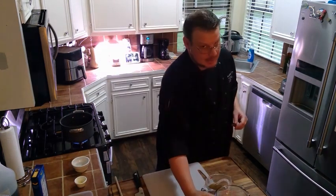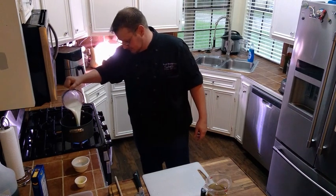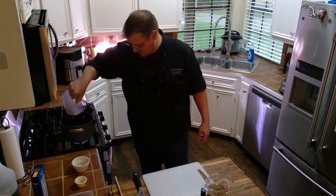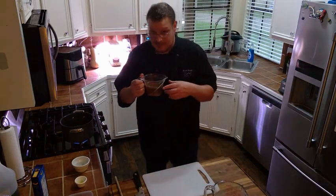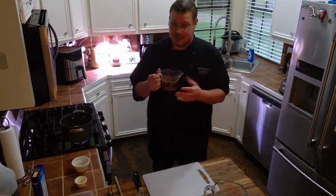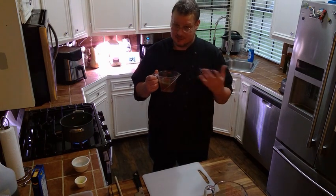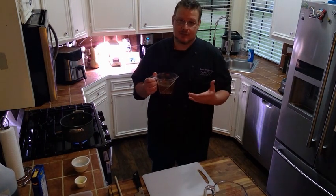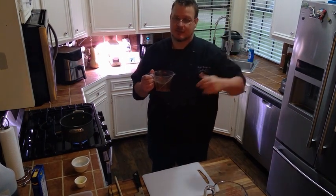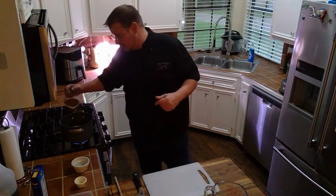Next we're going to add our milk — two and a quarter cups — then we're going to add our vegetable stock. If you don't have vegetable stock, you can use chicken stock or water; this just adds a little more flavor. When you're cooking, you always want to build flavor on top of flavor, so we're using vegetable stock today because that's what we have.